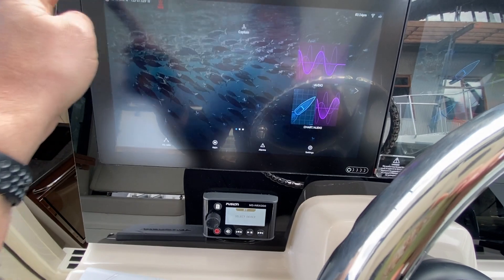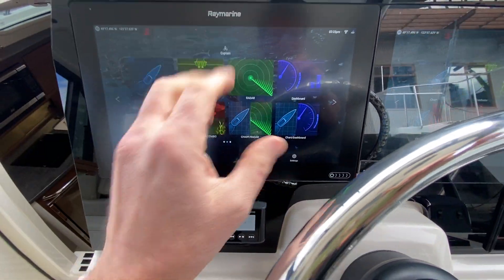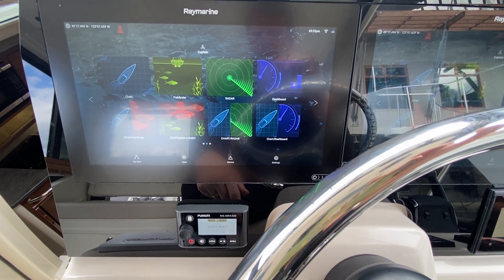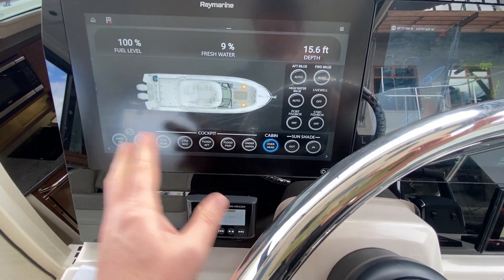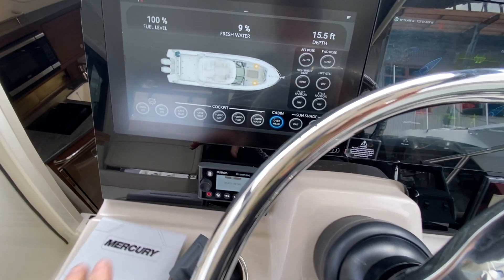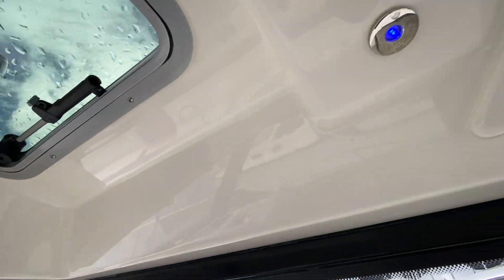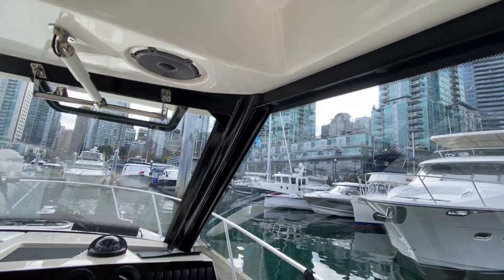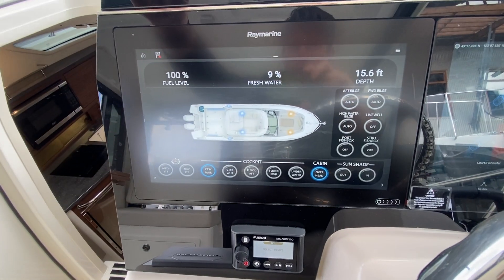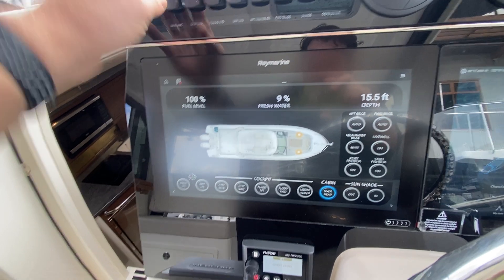Popping in quickly here — I won't go into the chart and all that operation today. If we go to dashboard, the connected part which works with the SeaZone system on the boat controls all these lights. Right now these blue lights are on — I just turned them on there, so that's the blue overhead courtesy light. I can turn it on here and also turn it on and off here.